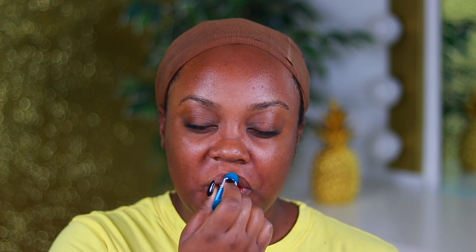Welcome back to my channel! In today's video we are going to be doing my 10-minute no makeup makeup routine. This video is in sponsorship with Moda Brushes, so if you'd like to see that, please keep on watching.